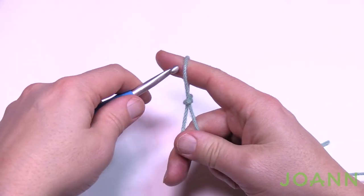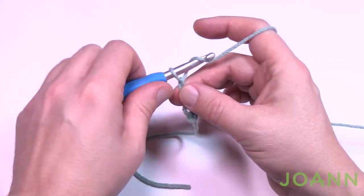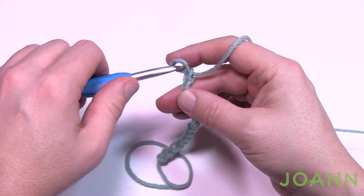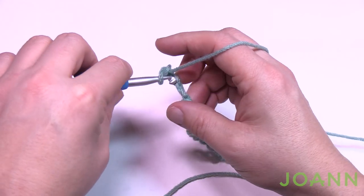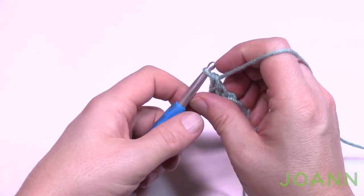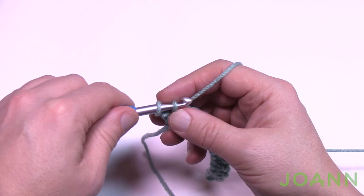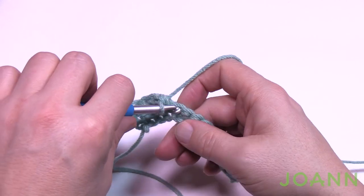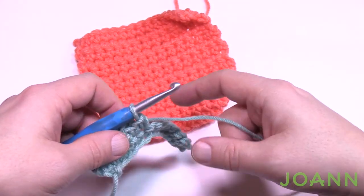Let's do the single crochet swatch. Starting off chaining 15: 1, 2, 3, 4, 5, 6, 7, 8, 9, 10, 11, 12, 13, 14, and 15. I tend to be tighter with my single crochets, so that's why my hook size has to go bigger. Second chain from the hook, turn it to the back hump, and do a single crochet along the back hump of the chain all the way across. Turn, chain up one, and do one single crochet in each stitch going across. Chain one and single crochet across until it looks square, then do a gauge check.